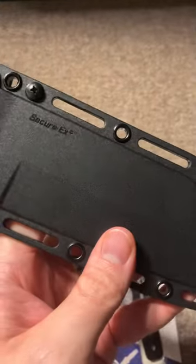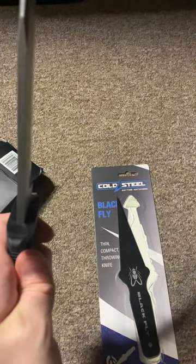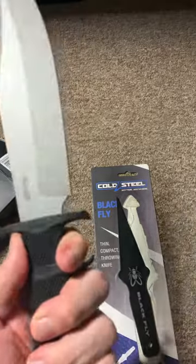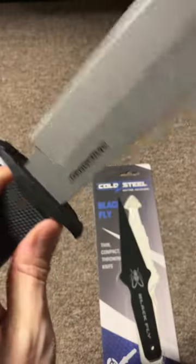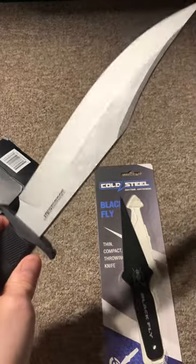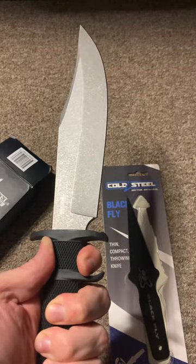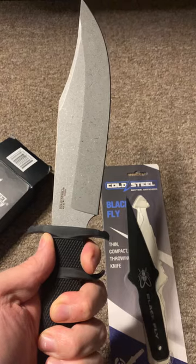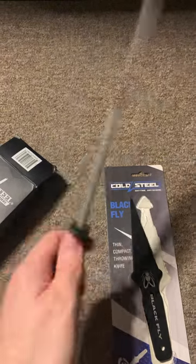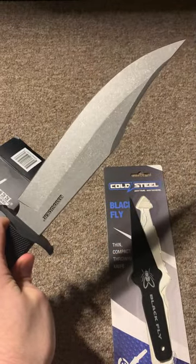It's the Cold Steel Secure-Ex sheath as usual. The blade thickness is 4.7 millimeters according to the specs, and it weighs about 12.4 ounces. The handle is a Kray-Ex handle, as is usual with most Cold Steel knives. I was chopping some apples with it earlier and it certainly gets the job done. So if you're into outdoor activity and you like bushcraft, or you need it to clear some brush, it can certainly work.